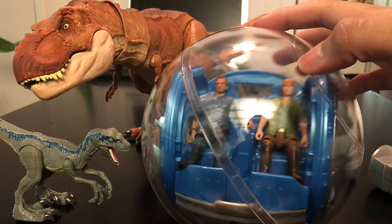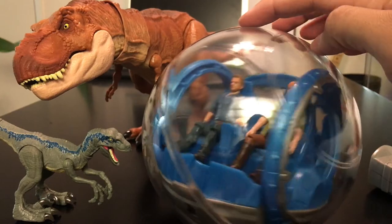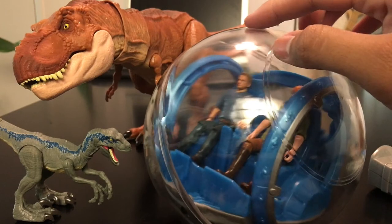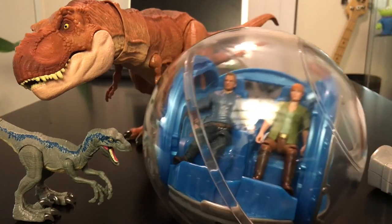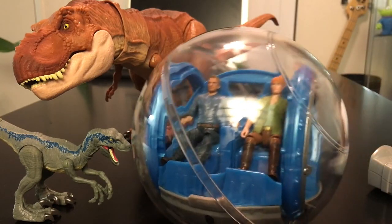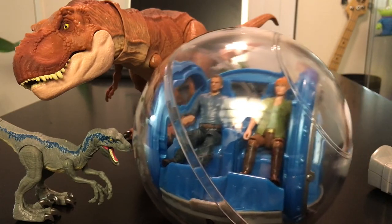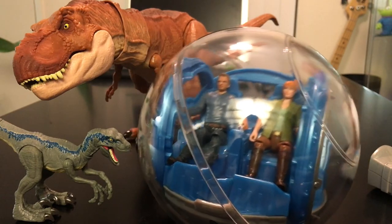Alright, so this has been my video review on the RC gyrosphere toy. If you like what you see, please like and subscribe. I have a lot of fun videos coming for you guys this next week, so please like, subscribe, and share with your friends. I'll see you guys on the next toy review — subscribe to my channel if you want to keep watching.